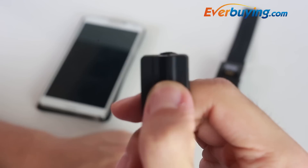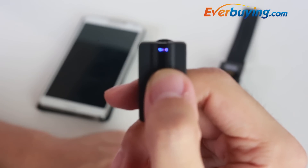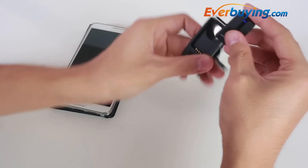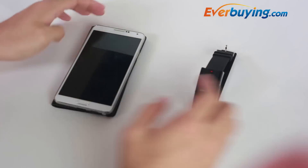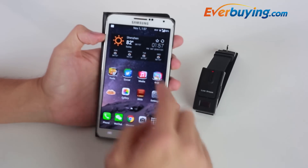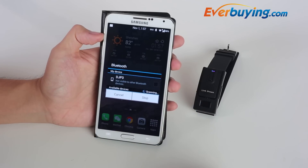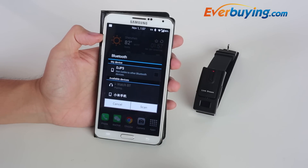To get started, let's connect the watch with any of our smart devices. Hold the middle button on the headset until the lights blink blue and red. This means the device is ready to pair. Next, turn on Bluetooth on your phone. When it displays the option for iWatchBT, hit connect.